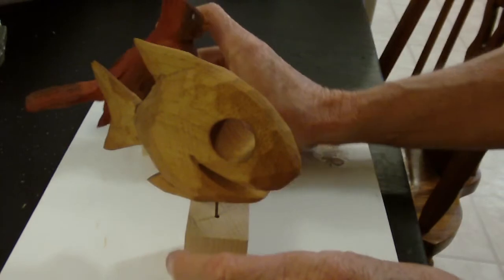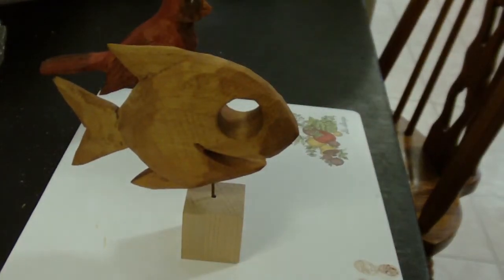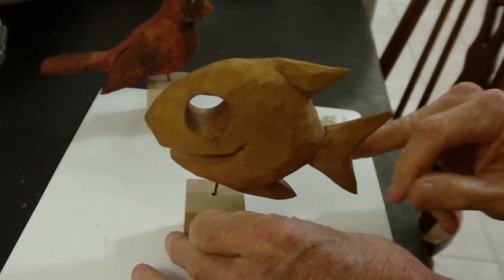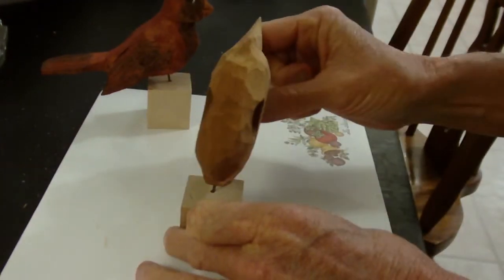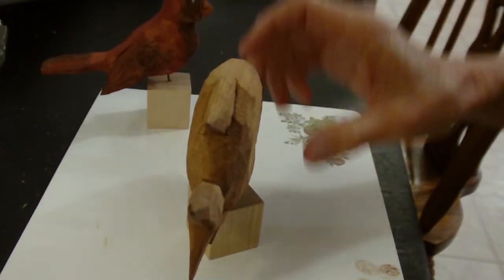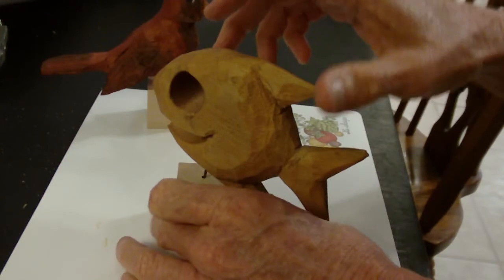All I did for him was dip him in the antiquing solution. I kept him the natural color and dipped him in the antiquing solution. You don't have to do that — you can paint him up if you want to paint him a different color. I just left him natural. You can see him from the front side and from the back side, but this is not the base I'll have him on — he'll be on a nicer base.